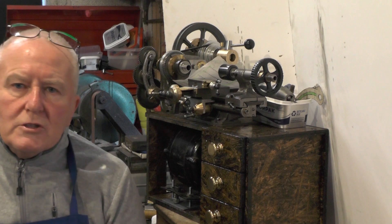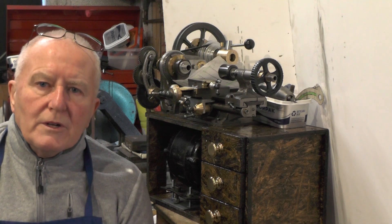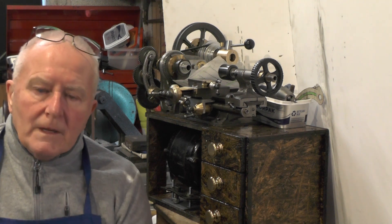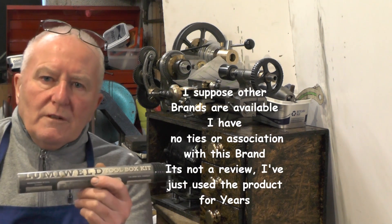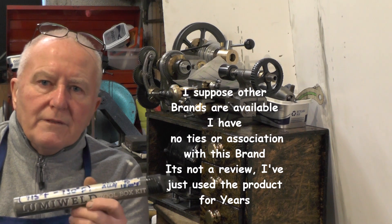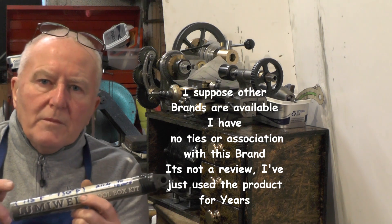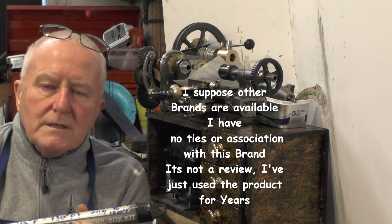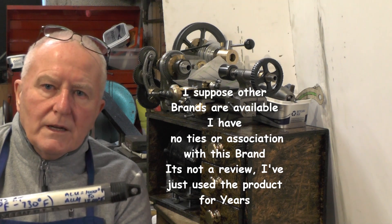Hey up everybody, just a quick workshop tip here. It's not really a how-to video, but it's just the way I join brass to aluminium using my lumi weld kit. I mainly use it for joining aluminium to aluminium — it uses a fusion technique for doing that without going into any great technicalities. But for brass, bronze, and copper it uses a hard brazing technique.